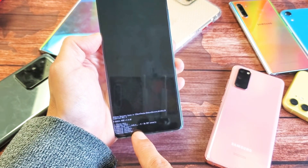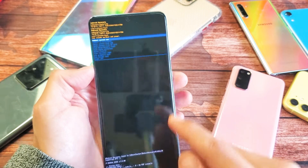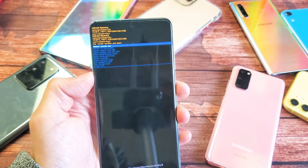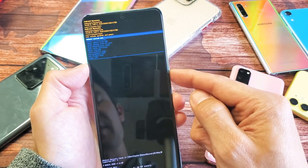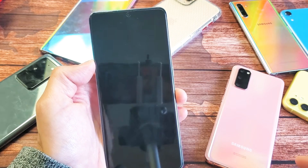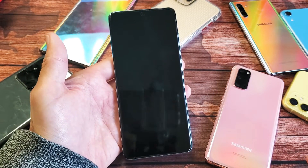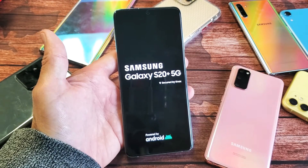Give it a second — you can see it moving. It says wipe data complete, and by default it shows up on restart or reboot system now. Go ahead and press the power button to restart it, and now once it boots back up, it should be as if you just bought this phone brand new, and you have to start from the very beginning with the setup process.